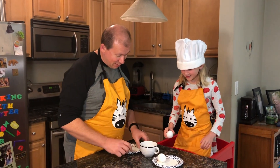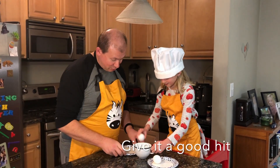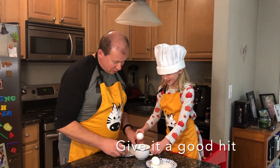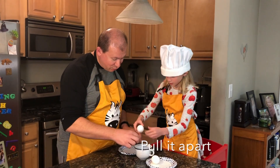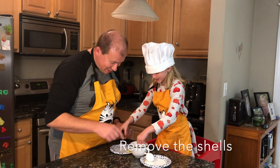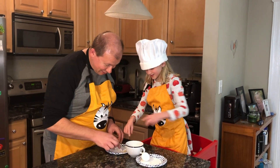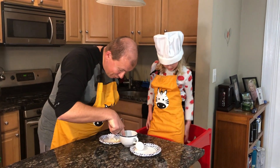With this hand, hold the cup. There you go. A little bit harder. Now Sawyer can pull it apart. Put the shell over here. Can you get the shells out? I think we got all the shell.